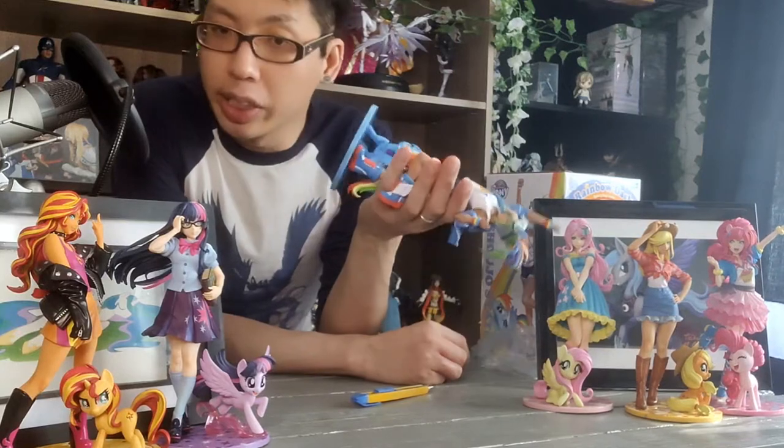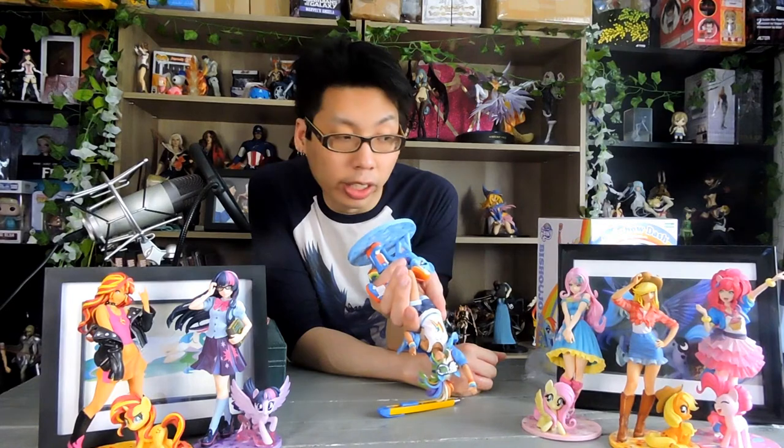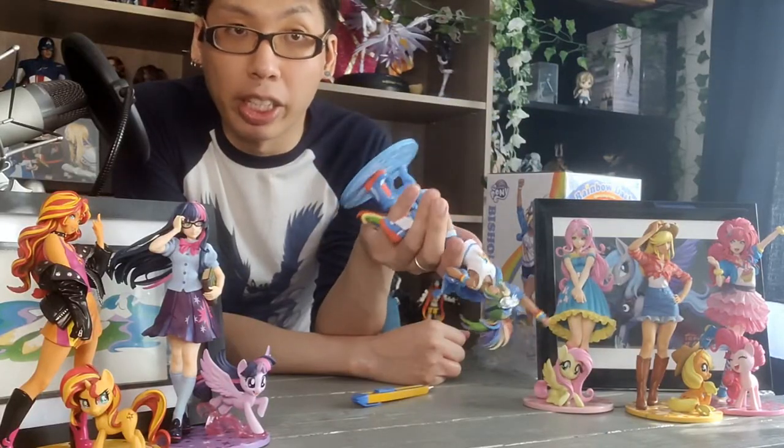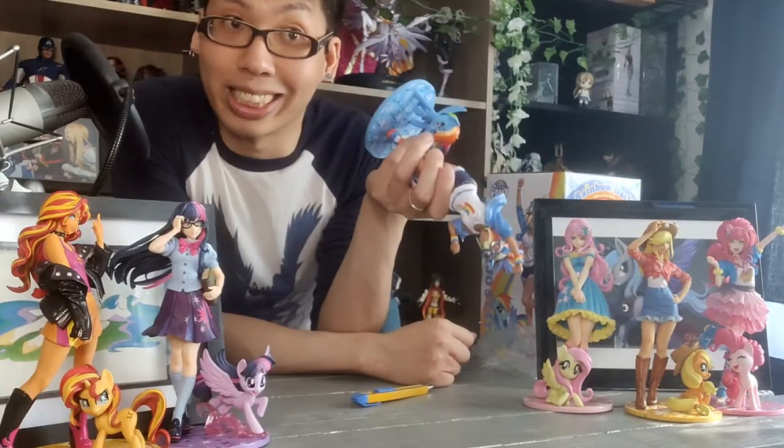For assembly, there isn't anything to do with the stand. Pinkie was the only one that had to assemble the stand, which was very simple. They probably decided after Pinkie that making it like that was kind of dumb. So they all have stands that are already pre-assembled, and as you can see, they're very quite strong.